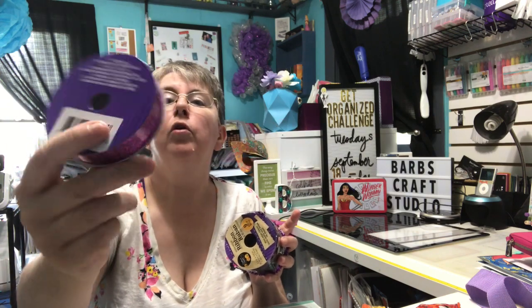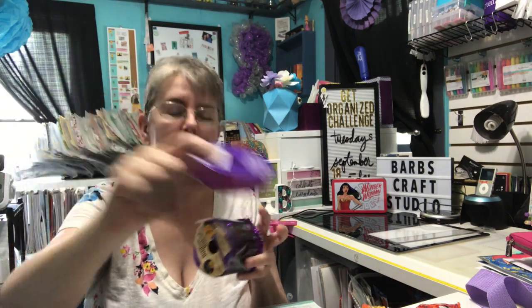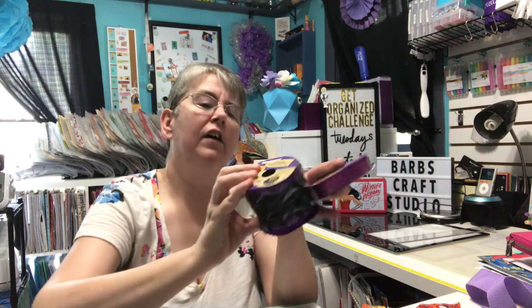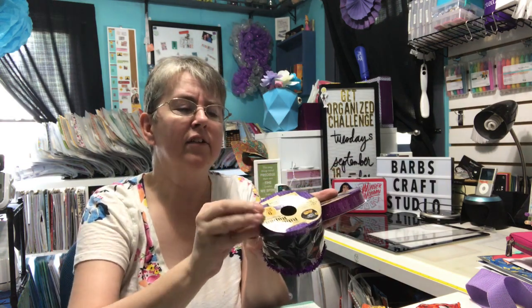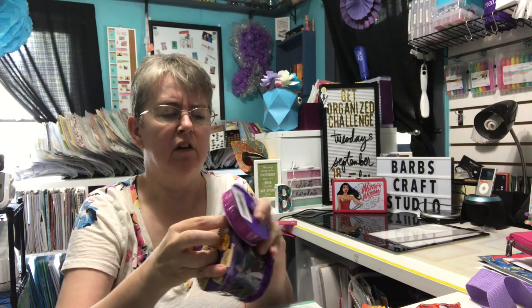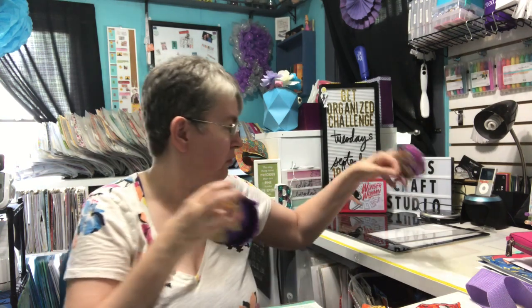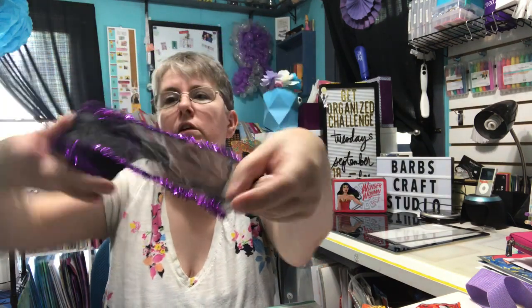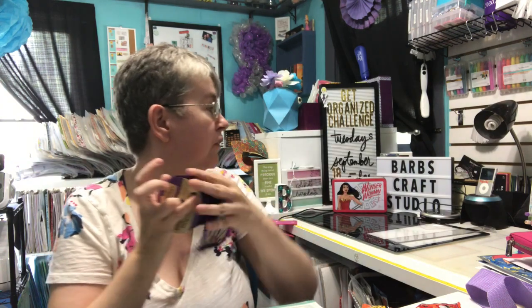At Dollar Tree I bought this purple glitter ribbon and this ribbon that has a wired edge. I like the purple edging on that. The black is kind of sheer on it. I just thought it was pretty so I got it. I'm working on some Halloween tags and I was looking for something to do on the ends of the ribbon. That black one's probably too wide but we'll see.